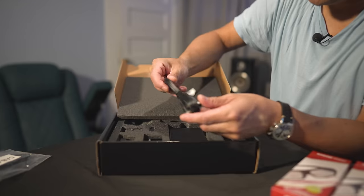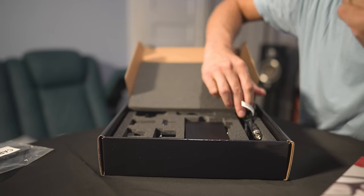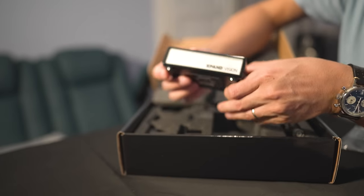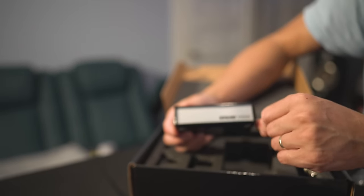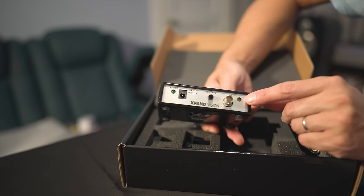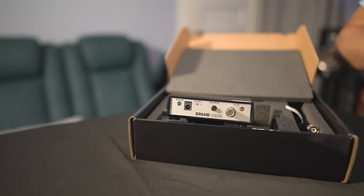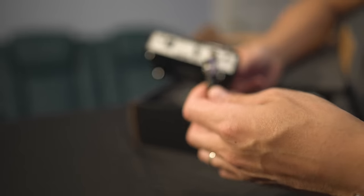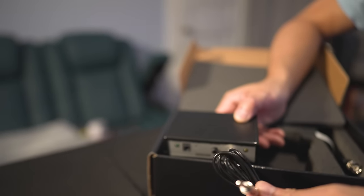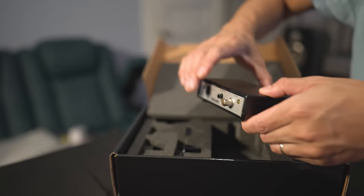Inside the packaging there's also another sync cable, which looks like it's for a different kind of projector, since this model would replace that one. The emitter itself has the Expand Vision logo up front. On the back there's a power LED, a power inlet, a reverse switch, and the sync cable input. We'll do a quick test fit — the BNC connector slides right in and locks, and the opposite end is a 3.5mm jack that snaps into the 3D sync input on the back of the Sony projector.